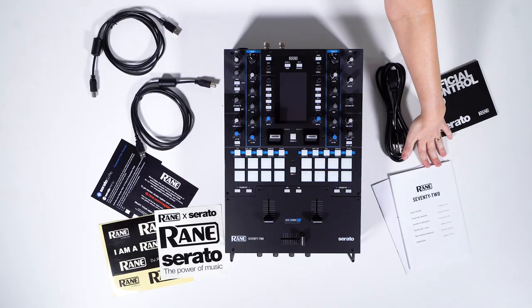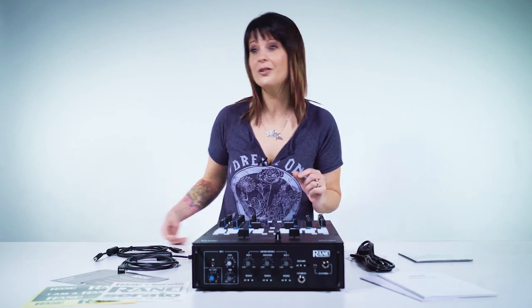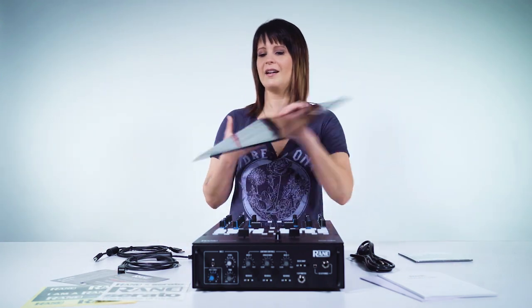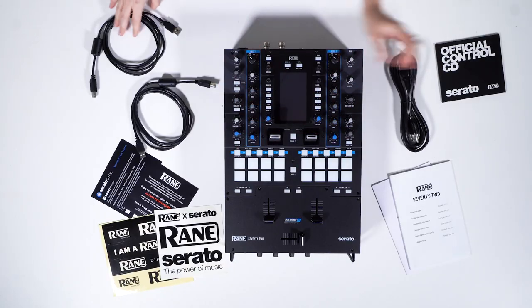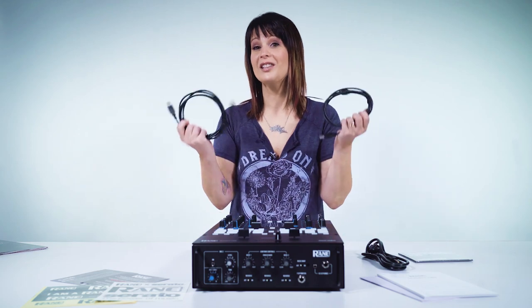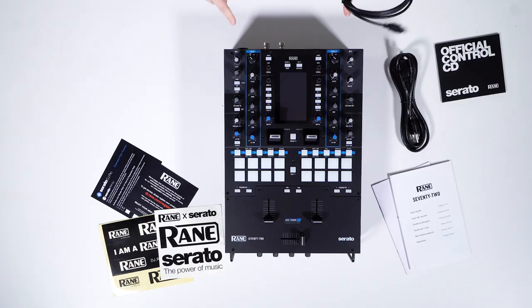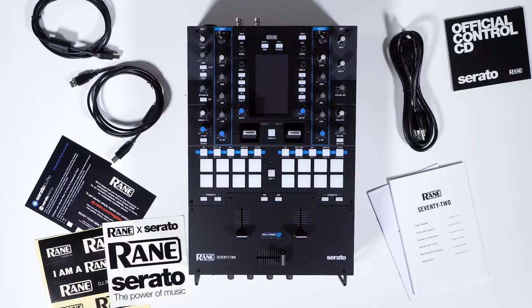So this is everything that comes in the box. First we have the manual, then we got some control CDs, and they also hook you up with control vinyl for turntablists. Then we got the power cable and we got two USBs, which is really classy because you can actually plug in two computers into this mixer. But what we're all here for is the Rane 72 Mixer, so let's get to that.